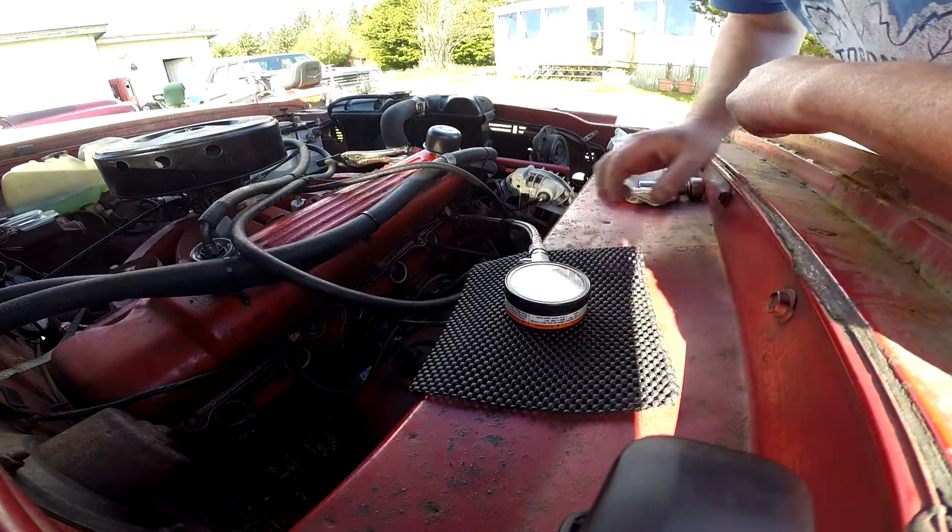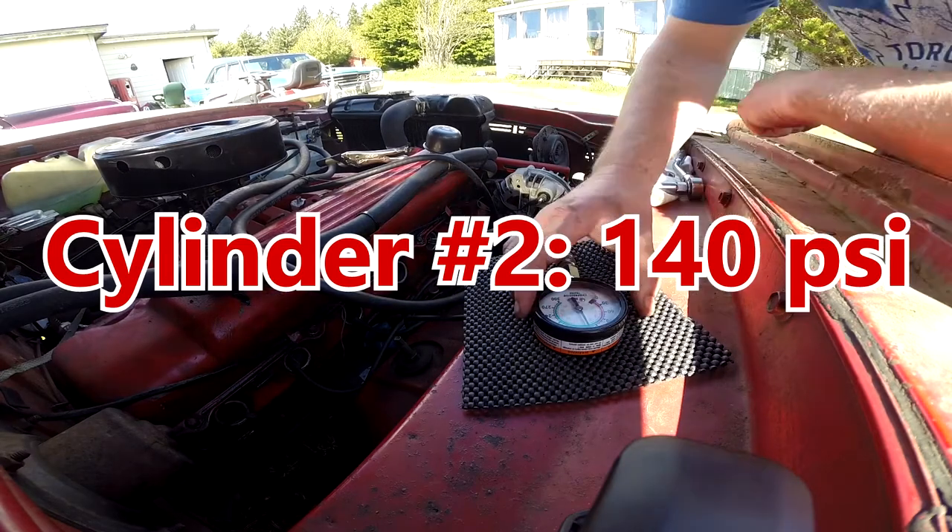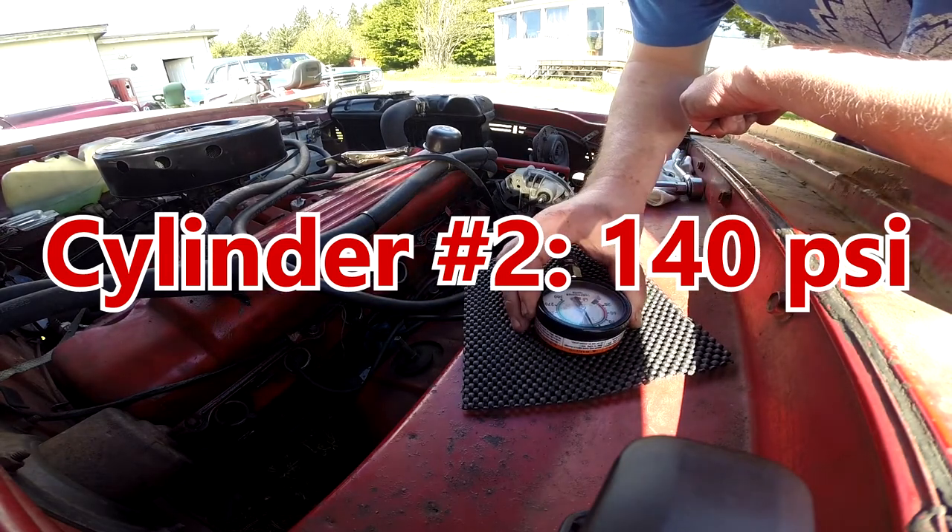Pretty much identical — 130, 135. Alright, that is 140.